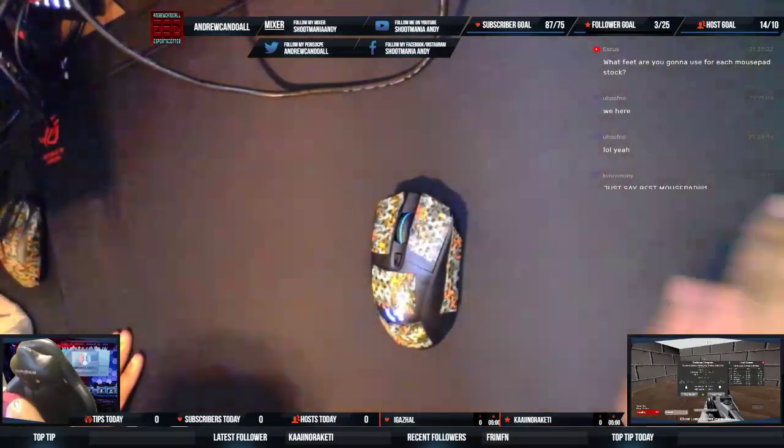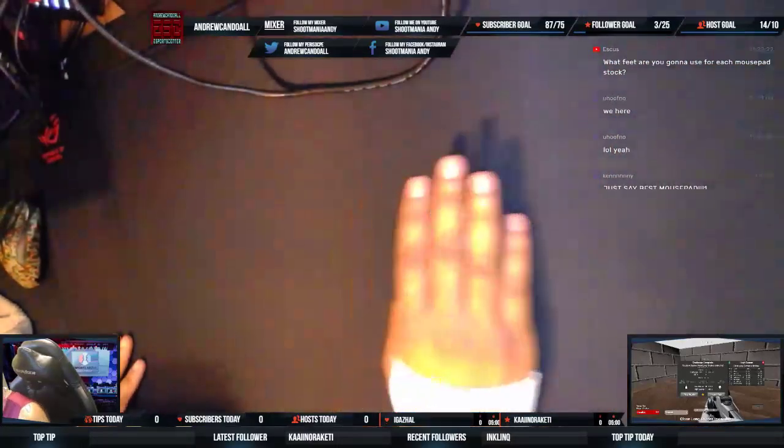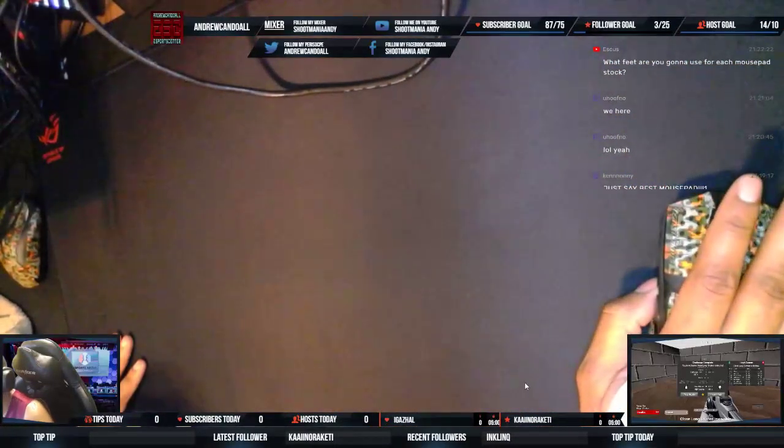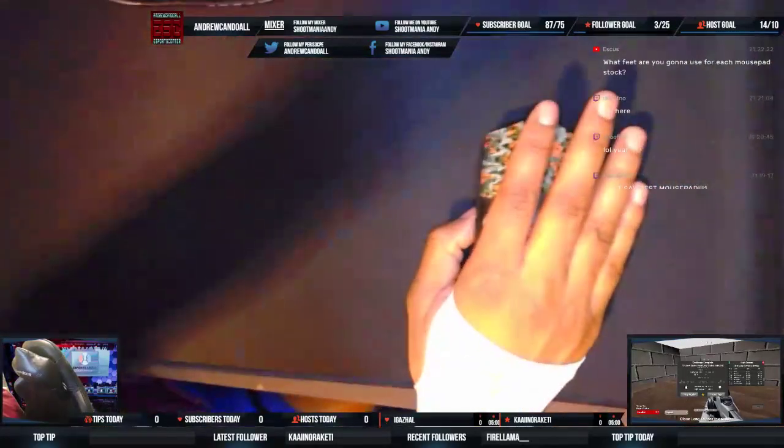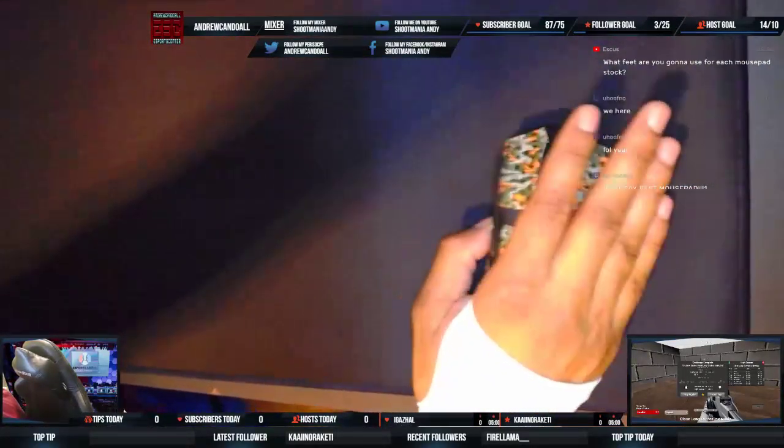It feels good. This still isn't flat yet, and when I get here I can feel that. You see that ripple? I can feel that right there.